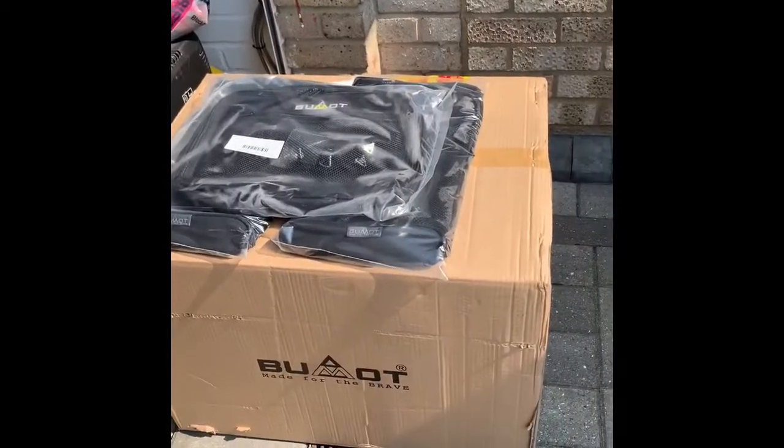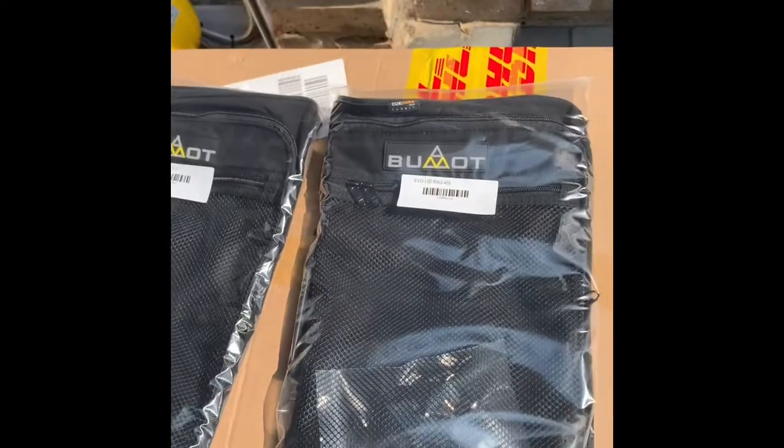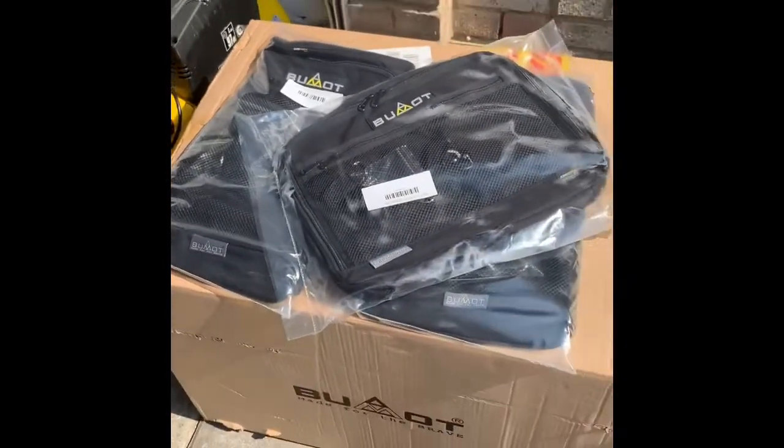Following purchasing that, I've now purchased new panniers. I've also got a lid bag for the top box and lid bags for the panniers, so I'll get unboxing and have a look at what they're like.